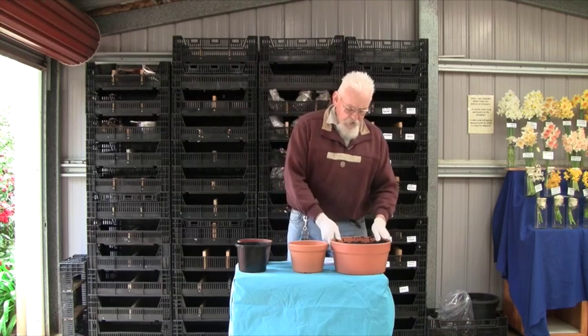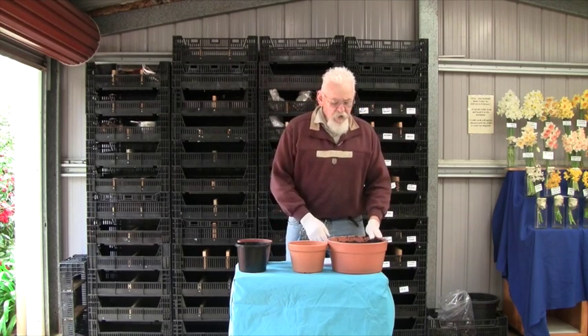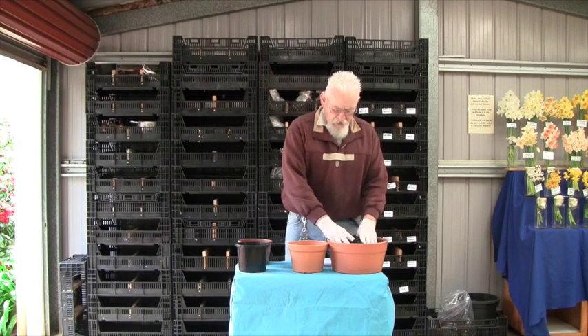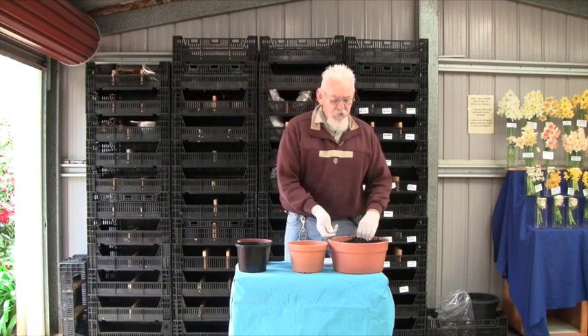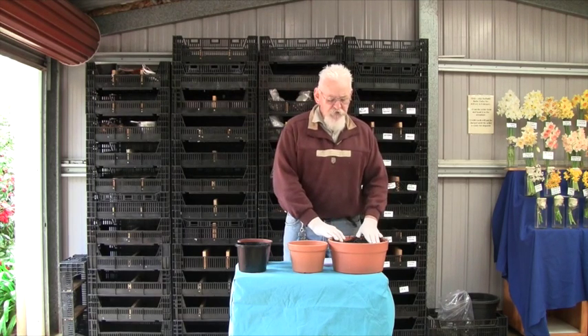Then we use a potting mix. This is approximately four parts of fine pine bark, which is hammer milled, and it also contains one part of coarse gravel. Also added to that, in a container like this, you would have a small handful of dolomite, and that would all be mixed together. So there are no nutrients in this at this stage.